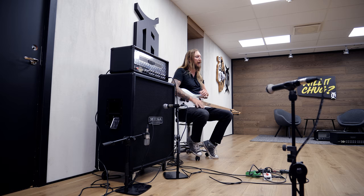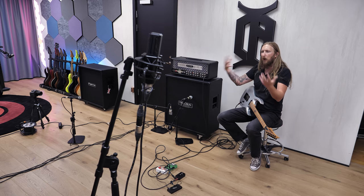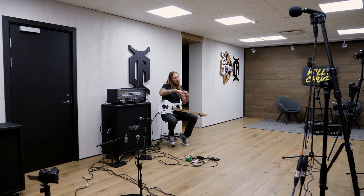Welcome to In The Room, the video series where I try a full-on guitar rig and capture the sound of this guitar rig — how it sounds in the room. I'm doing this with the help of different microphones set up at different spots in the room. The idea is to give you a perception of how a full amplifier rig sounds in the room, just as if you were standing right here next to me.